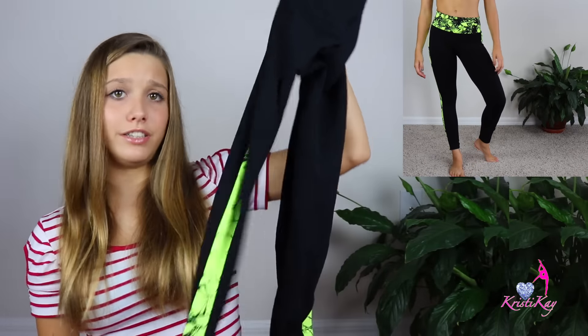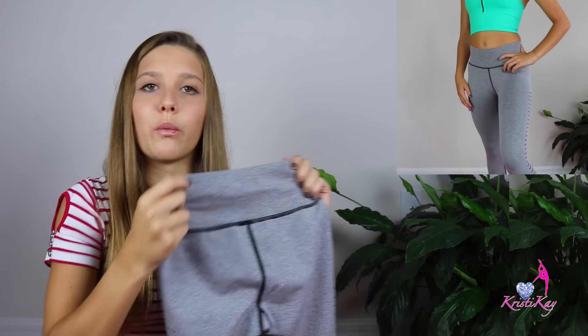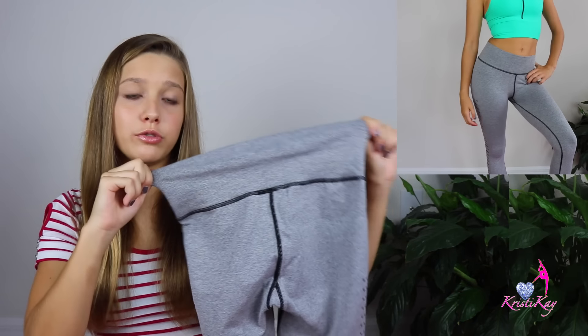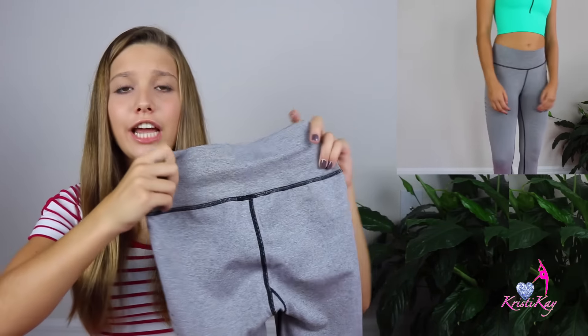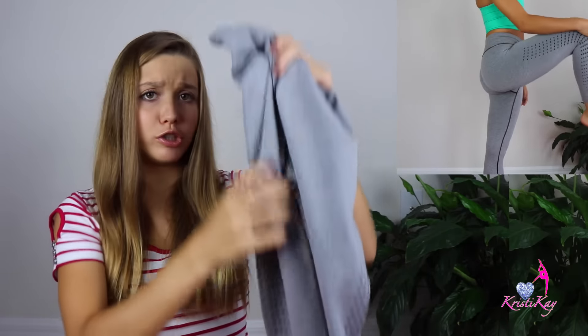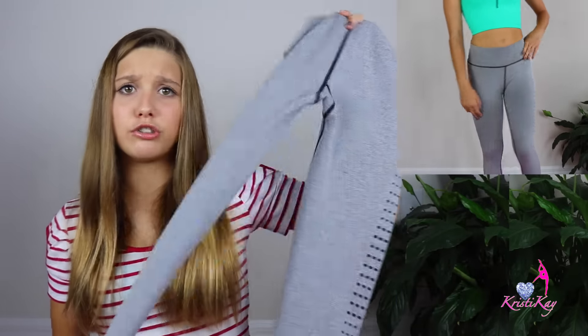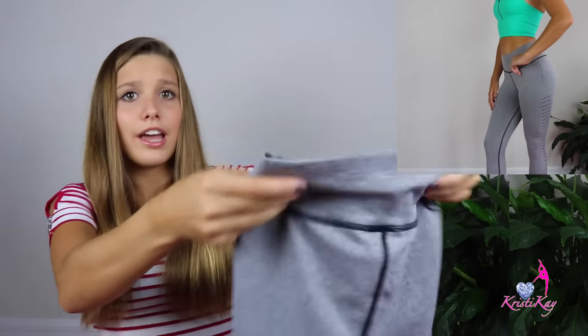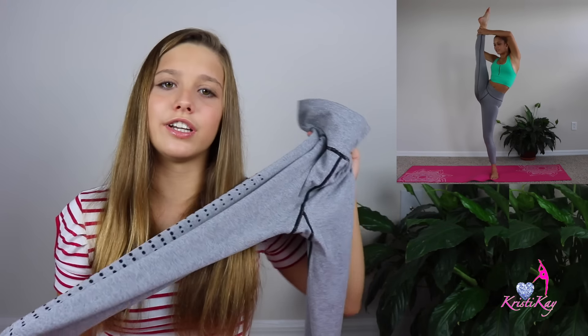I really recommend you guys to get these pants — they are just amazing. The last piece of clothing I got are these gray super cute leggings. These are high-waisted too, so they're great to wear with a sports bra. They have a polka dot design that goes all the way down to the ankles and a line on the inside. They are super stretchy and comfortable, but at the same time super tight around you so they don't feel like they're falling off. You can run in these super easily — fitness, yoga, dance, any type of movement. Personally, these are mine and my mom's favorite pair of leggings now.